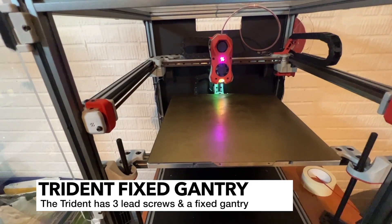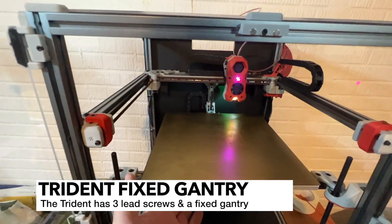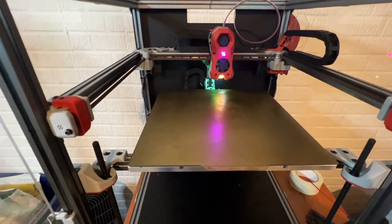On this machine, homing is a little bit different, so I'm going to go ahead and come down here and press Home All. So here you can see the Z is set up differently. We have lead screws and a tri-point leveling system.